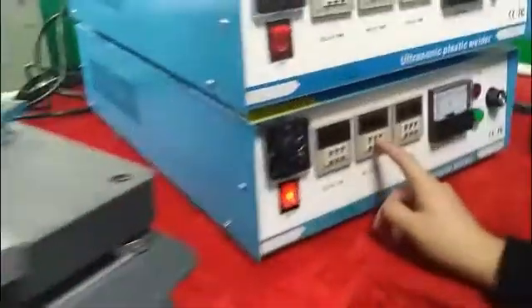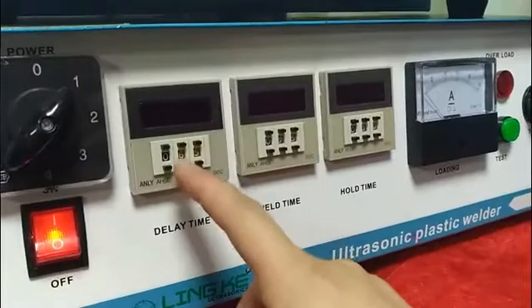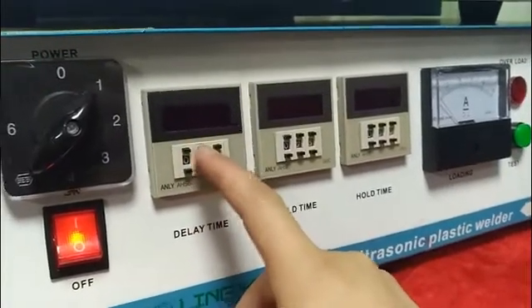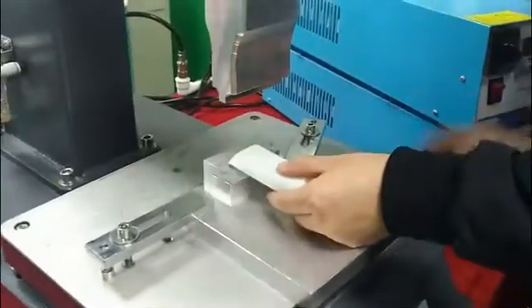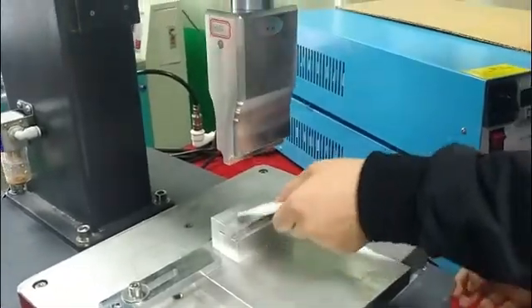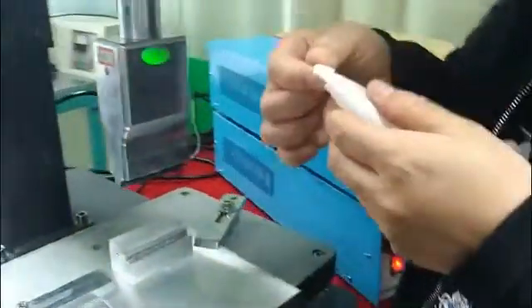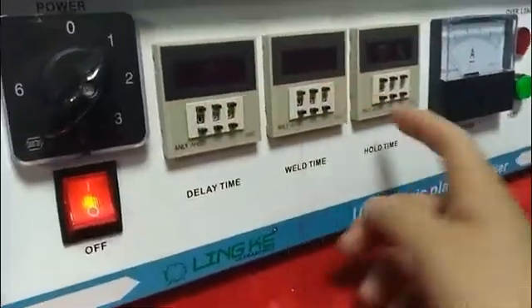Then we can adjust the welding time to 0.7 seconds. And then we are testing to see if it welds or not. This is all welding, so we decrease the numbers.